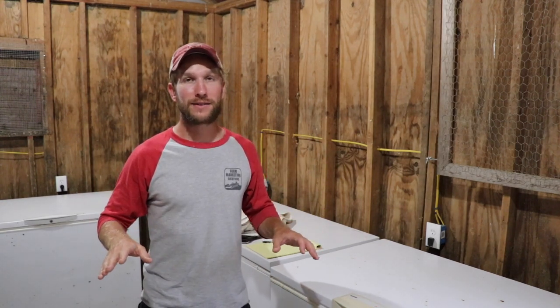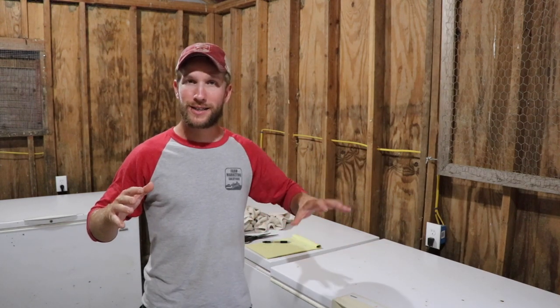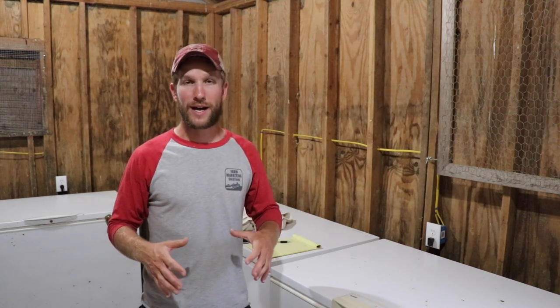Where I'm standing I have a dedicated space on my farm just for the freezers. Nothing else comes in here, nothing else goes out besides product into freezers and then out to customers. Nothing else except these freezers, and I keep it as clean as possible because you don't want anything to contaminate what you've got going on. Put all that work into raising that chicken — you're gonna want to eat it and not have it get dirty in the process.